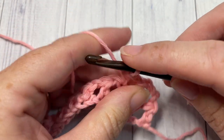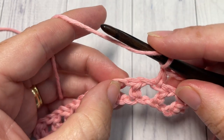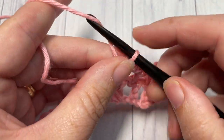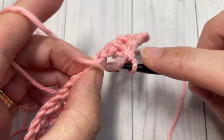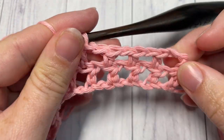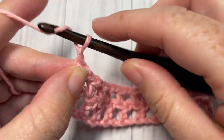Into the next half double crochet, you're going to repeat that all the way across — chain one, skip the chain one space, and half double crochet into the next stitch — all the way across. When you come to the end, chain three and turn your work. I am here at the end of row two — chain three and turn.